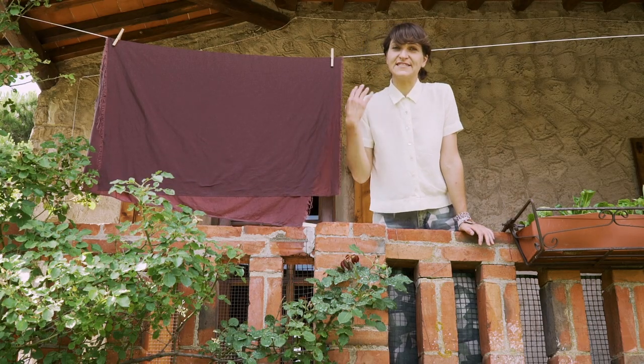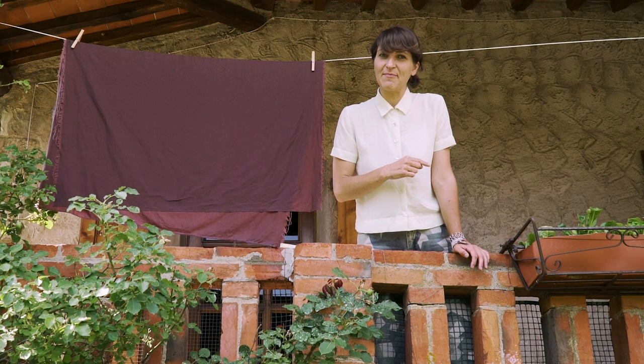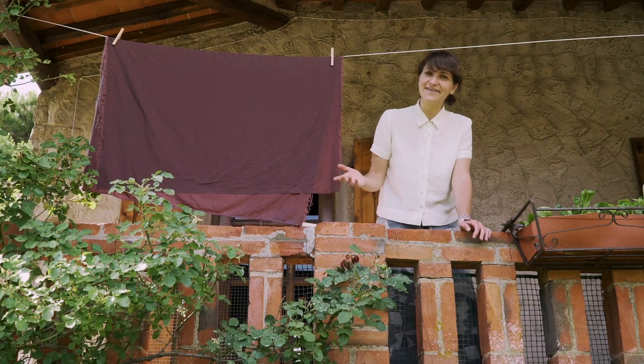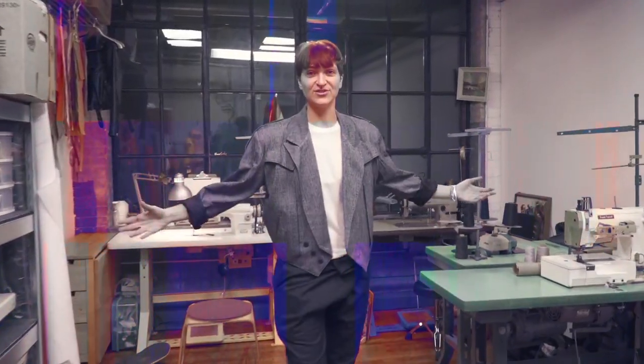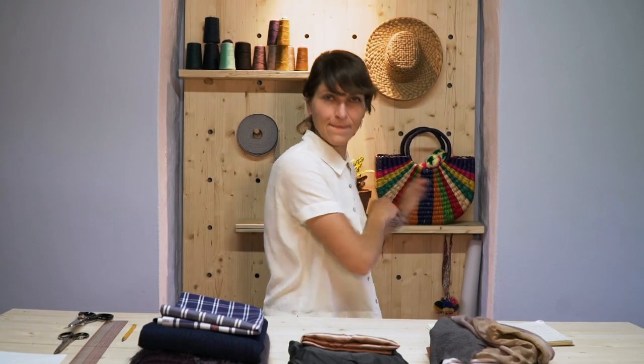I'm also going to be talking about the different fabrics and how to pre-wash each of them. Now that we're back in the studio, let's go through some equipment.